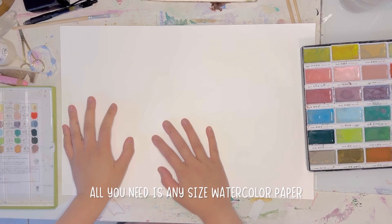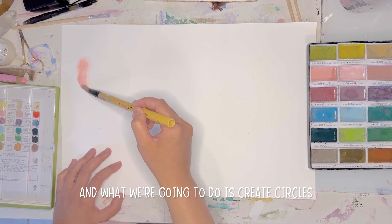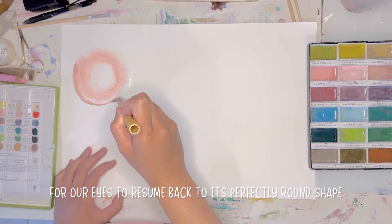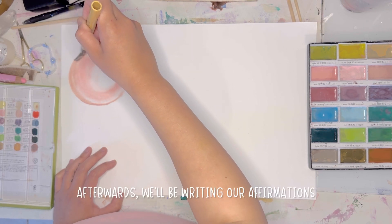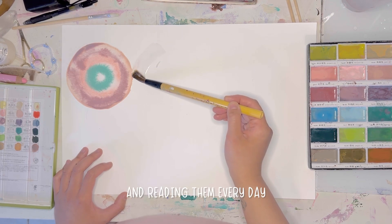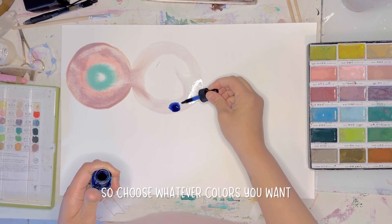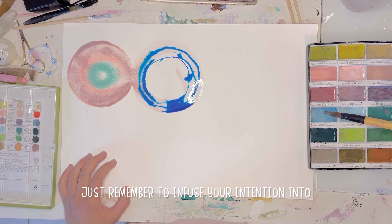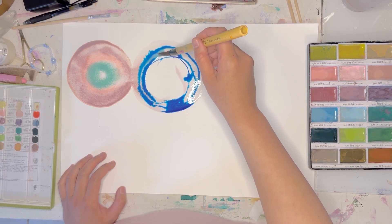All you need is any size watercolor paper and some watercolors. What we're going to do is create circles as perfectly round as you can, with the intention for our eyes to resume back to their perfectly round shape. Afterwards we'll be writing our affirmations on top of these circles and reading them every day. Choose whatever colors you naturally gravitate towards — it doesn't have to look a certain way. Just remember to infuse your intention into this piece.